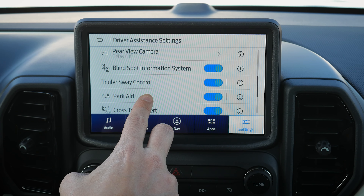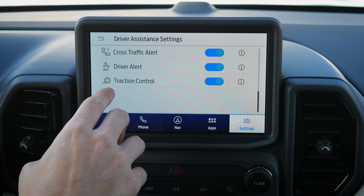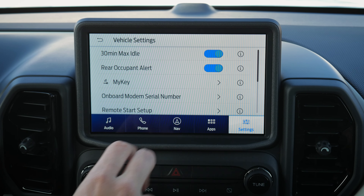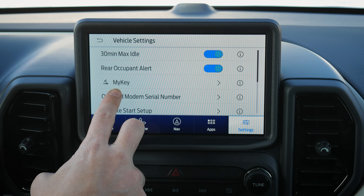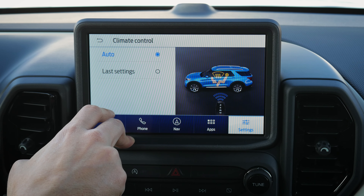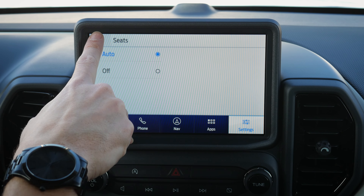The rear parking aid beeps as you back up — you can toggle that beeping off if you're not a fan. Cross traffic alert warns of vehicles approaching from either side as you reverse. You can also toggle traction control off. Driver alert will eventually tell you to take a break if you veer too many times without signaling. Vehicle settings include a 30-minute max idle shutoff, rear occupant alert to check back seats when turning off, MyKey for setting speed limits on a key fob, and remote start setup — including duration (5, 10, or 15 minutes) and whether climate is based on your last setting or determined automatically.